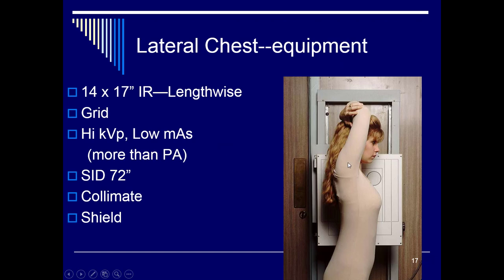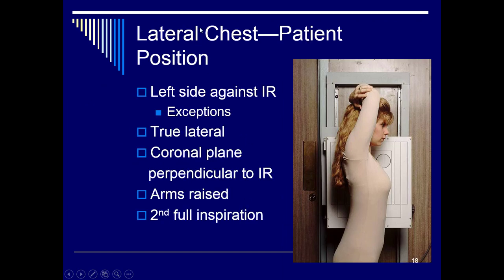For the lateral chest x-ray, we place the left side against the image receptor so the heart is closest to the detector, decreasing magnification. Use 14 by 17 lengthwise with the grid built into the bucky. Use 110 kVp at 5 mAs — slightly more than the PA. Keep SID at 72 inches, collimate down, and use shielding. The patient's left side is against the image receptor, back nice and straight. Center along the coronal plane, raise the arms up and out of the way so they don't interfere with the lung field, and take the exposure on the second full inspiration.